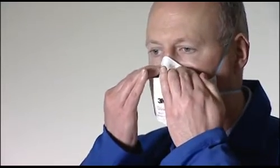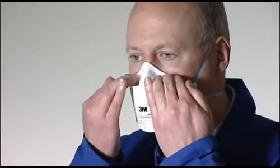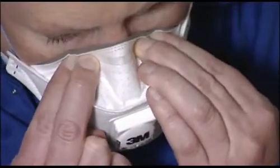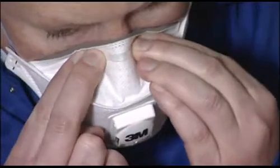Using both hands, mold the nose clip to the shape of the nose to ensure a close fit and a good seal. Pinching the nose clip with only one hand may result in less effective respirator performance.